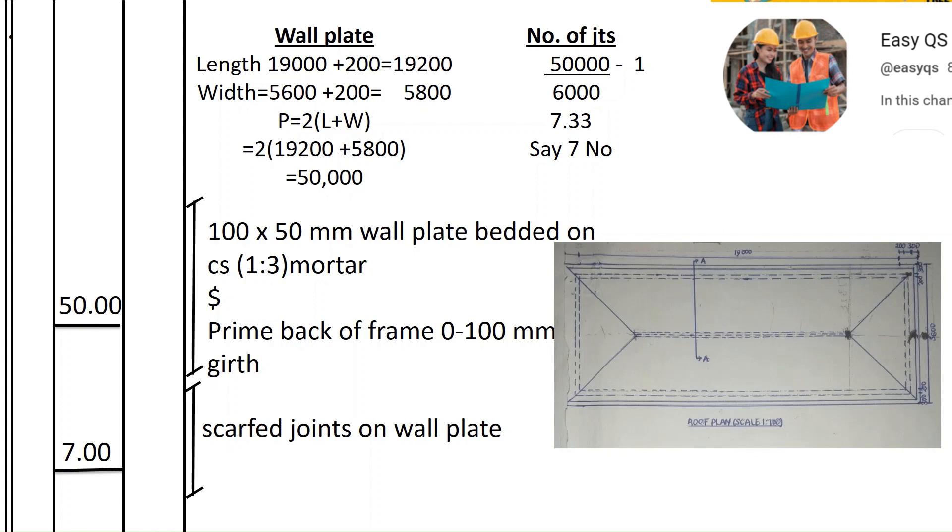To get the center line perimeter we use: 2 × (length + width). The length is 19,200 and the width is 5,800. So the total center line perimeter is 50,000 millimeters, or 50 meters.